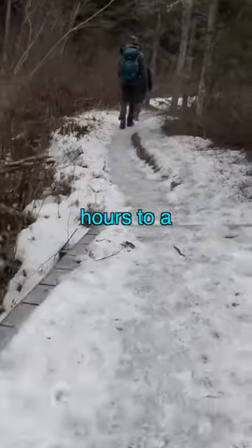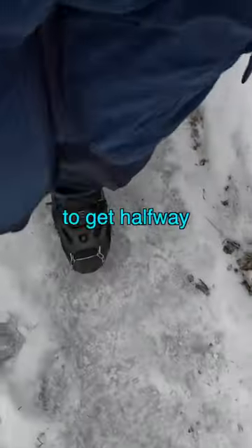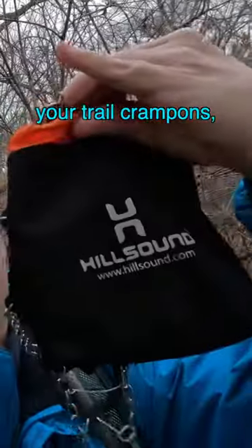You don't want to drive two hours to a trailhead and then realize that you can't do the hike, and more importantly you don't want to get halfway through a hike and then realize that you have to turn around because you can't keep going because of an icy section. So always pack your trail crampons.